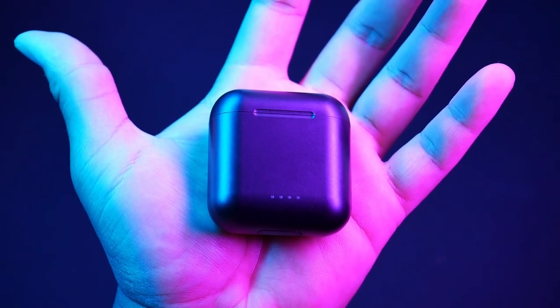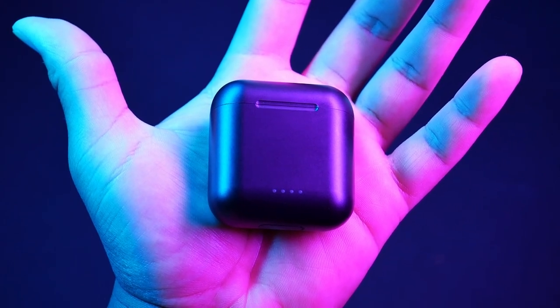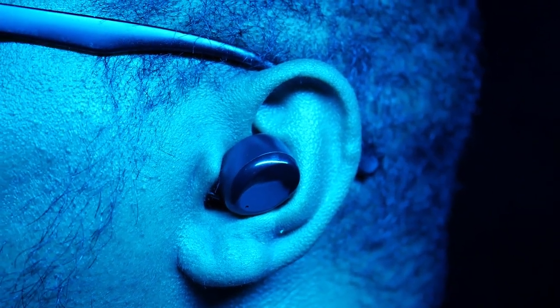I do like the very small and simple footprint of it — it's extremely portable and pretty comfortable in the ears. And that was the good, so let's get into the bad. One of my biggest problems with this thing is actually the design.